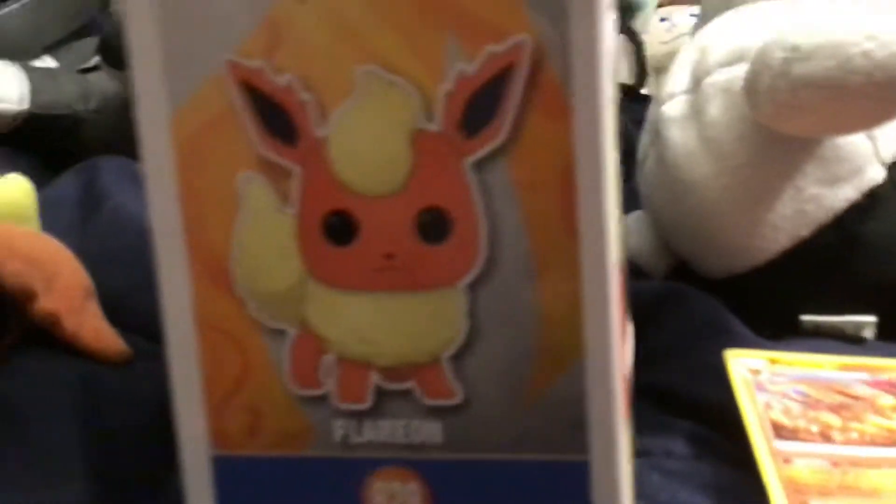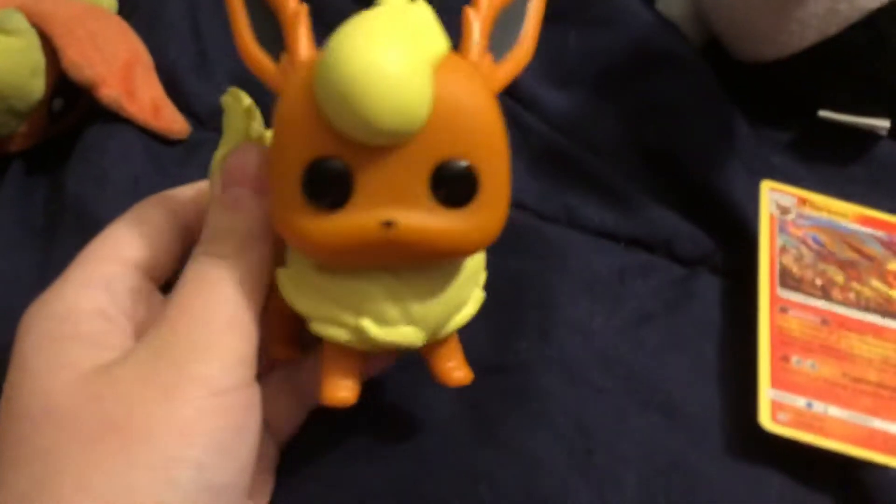There's the art. Flareon. Back. Flareon. I'm going to go get Flareon. There's a cute Flareon.